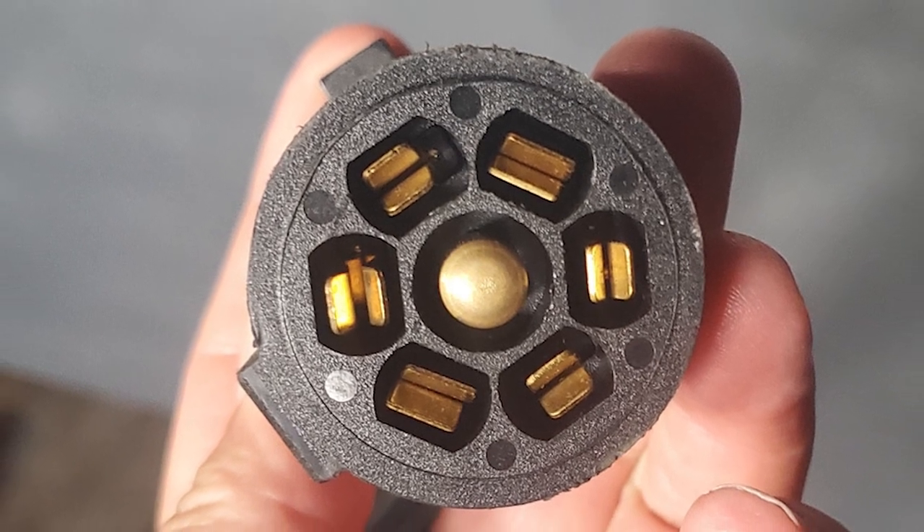I decided to put a seven-pin connector on this trailer. A seven-pin connector lets you have an auxiliary power line, so eventually I'm going to install a built-in battery system to power things like pumps and an overland fridge. Also, this trailer's Timber and axle-less suspension has electronic brake hubs, so I also wanted to wire up the brake hubs. I'm not sure off the top of my head if the four-pin connector supports brakes — I'll clarify that in the article on ordealist.com.